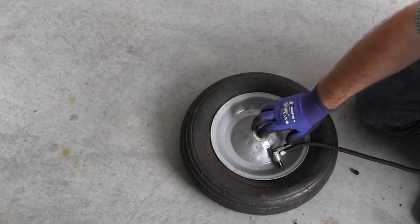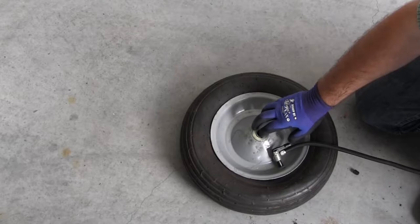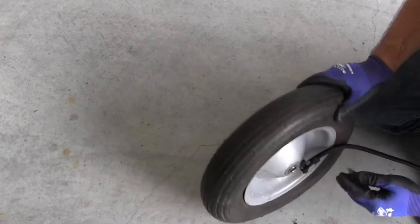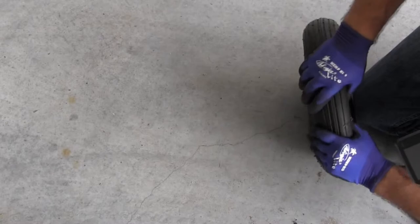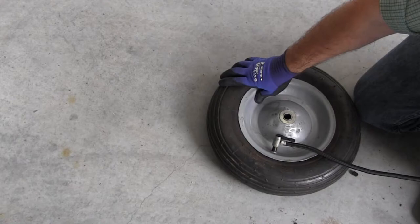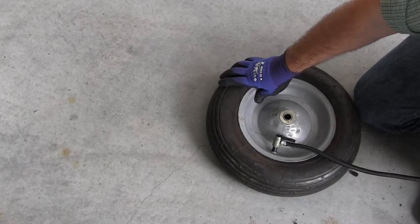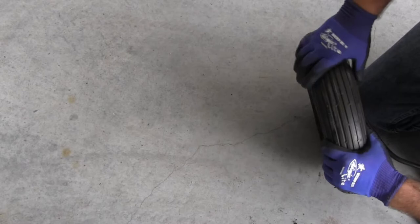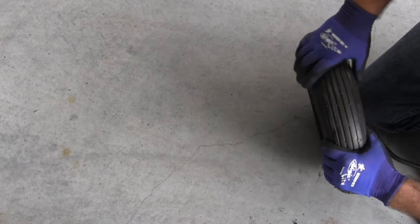I like to do this by pumping air into the tire, stopping the inflator, and double checking the tire. The key is to inflate the inner tube to the proper PSI as indicated by the manufacturer. Finally, screw on your stem cap and you're good to go.